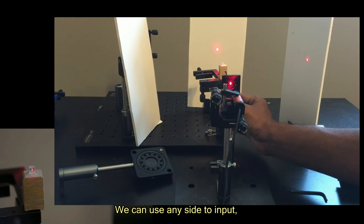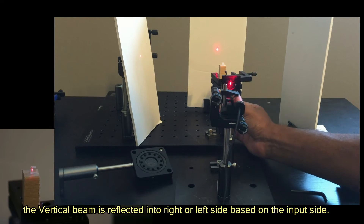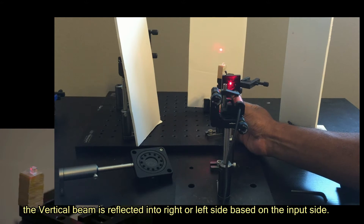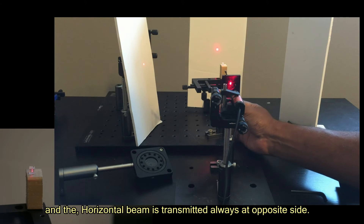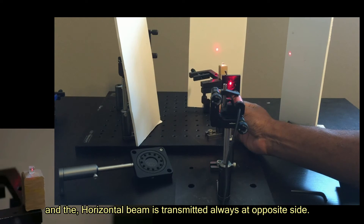We can use any side for input. The vertical beam is reflected into the right or left side based on the input side, and the horizontal beam is always transmitted at the opposite side.